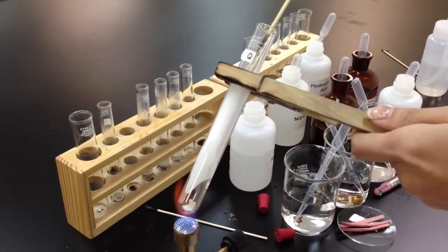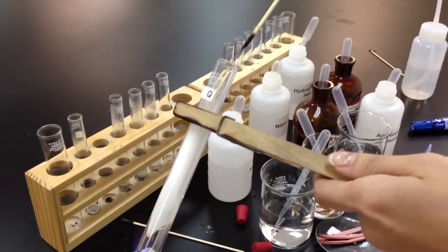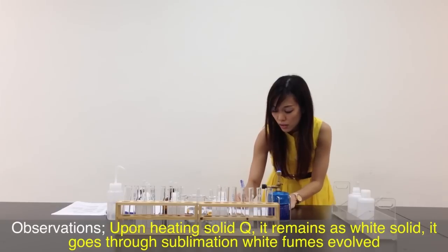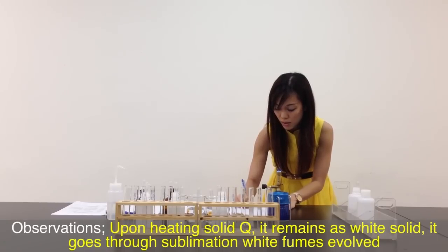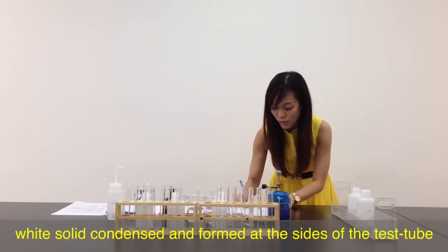The white fumes evolved actually extinguish the glowing splint. Solid Q did not change any colour — it remains as white. Let me write down the observation: upon heating solid Q, it remains as white solid. It goes through sublimation. White fumes evolve, and white solid condenses and forms at the side of the test tube.